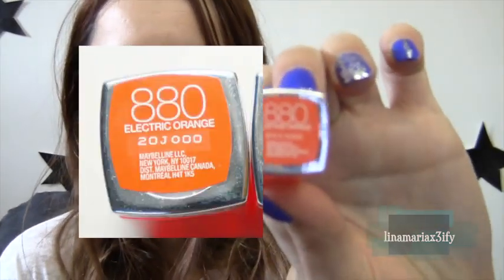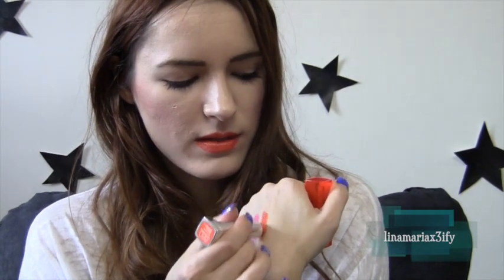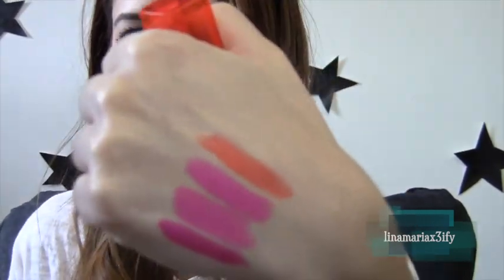Now for the orange color — I'll put it on my lips first so you guys can see, and then I'll put it on my hand. Now that I've changed into the orange color, the second one is called 880 Electric Orange. The whole idea of Vivids is that they're supposed to be bright colors. I also forgot to tell you about the smell — to me it smells really good. It smells like Play-Doh but a little bit sweeter. It doesn't smell like a regular lipstick. So this is the orange one on my lips and here's what it looks like on my hand.